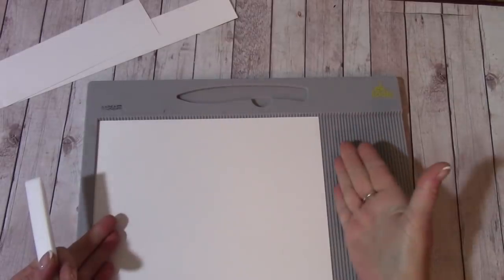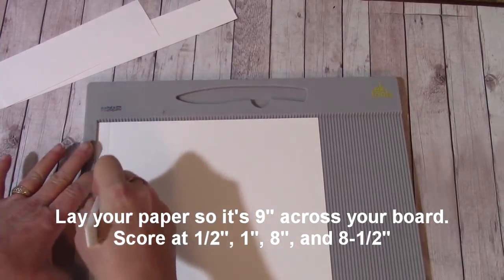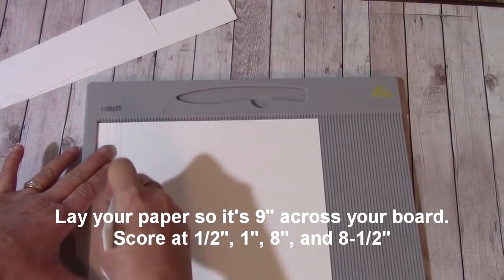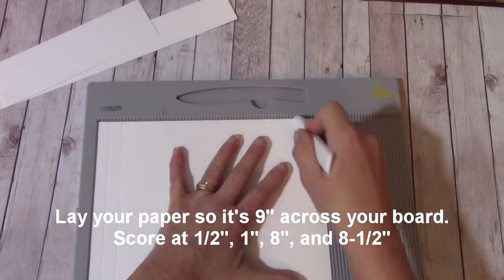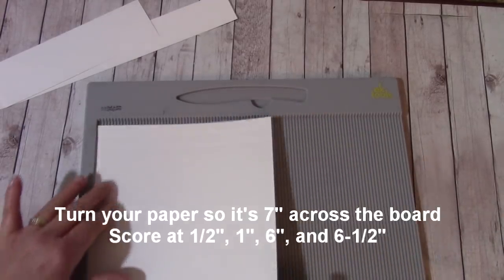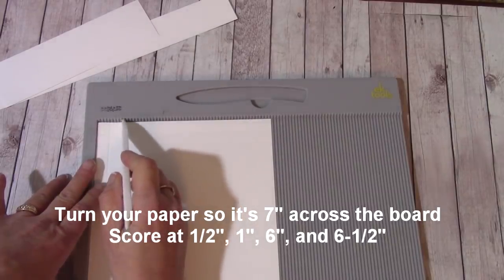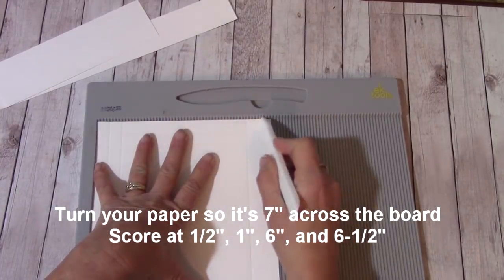After cutting you should have some leftover pieces — just set those aside. Place your paper so you are 9 inches across the board. You're going to score at a half inch, then score at 1 inch. Come over and score at 8 inches, then 8 and a half inches. Turn it now — score at a half inch and 1 inch, then come over and score at 6 inches and 6 and a half inches.